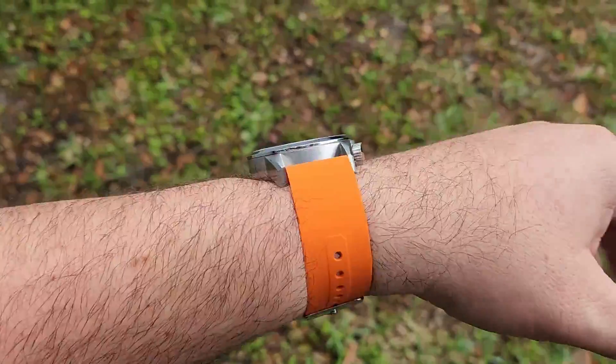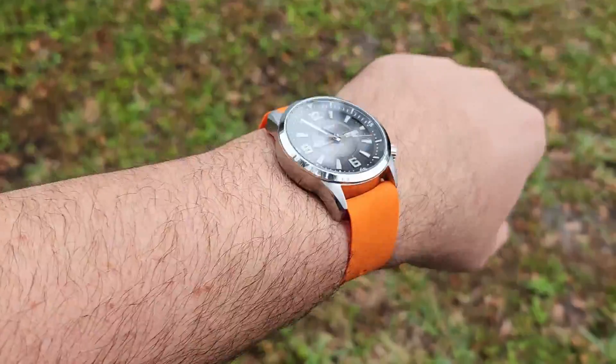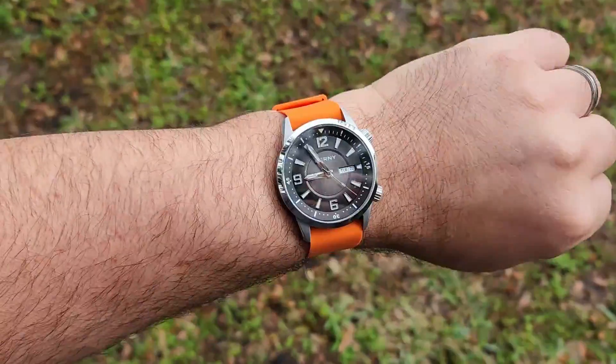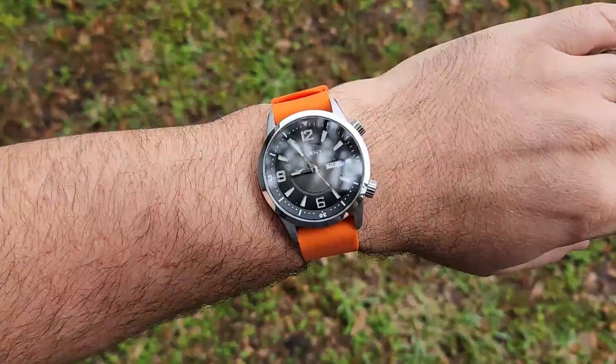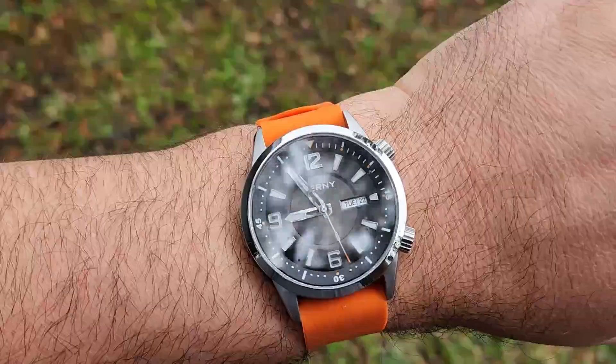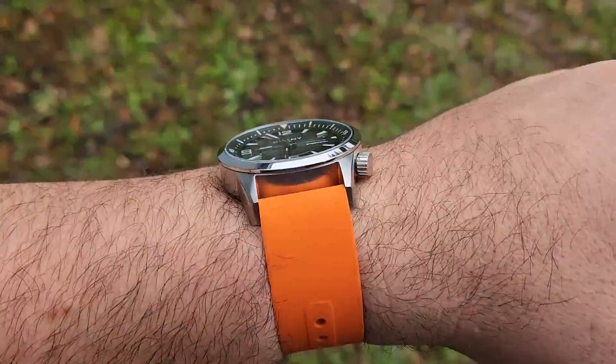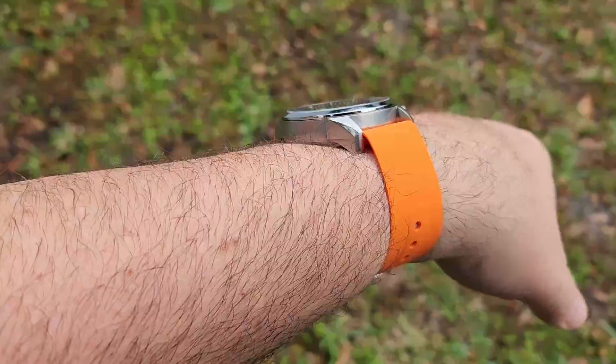Here we are on an orange silicone strap — this is just a single-pass strap and it's very comfortable. I'll leave the link down below; I got it off Amazon. It's a nice, very thin strap. I think it looks really good — it kind of matches and brings out the orange accents on the dial, as minimal as those are.